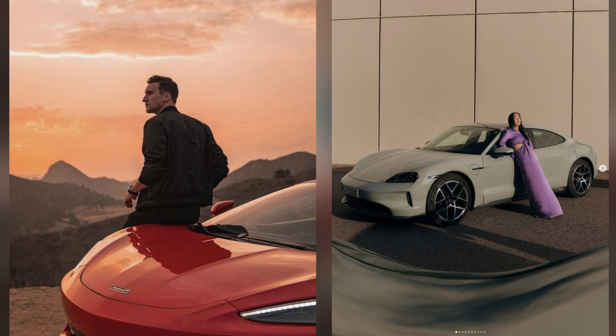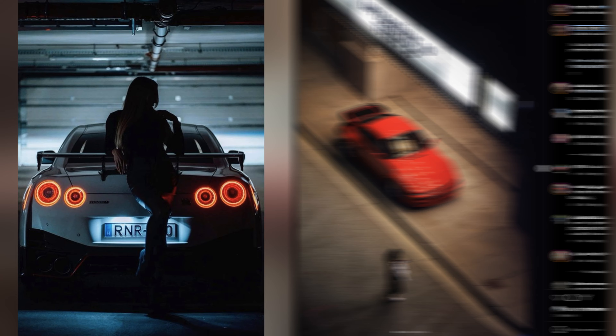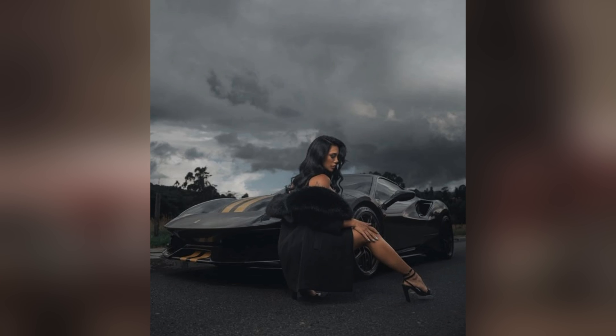There are a lot of popular poses near the car. You got the lean, you got the sit, you got the stand, you got the Fast and the Furious crouch issue, and you also got the walking shot.